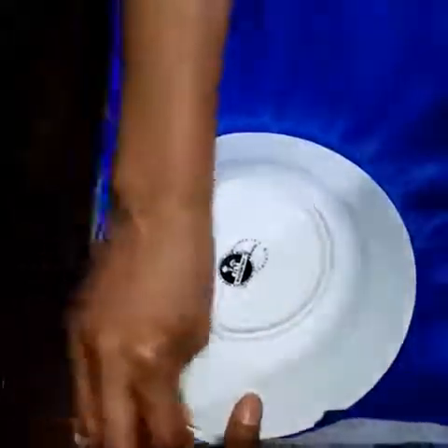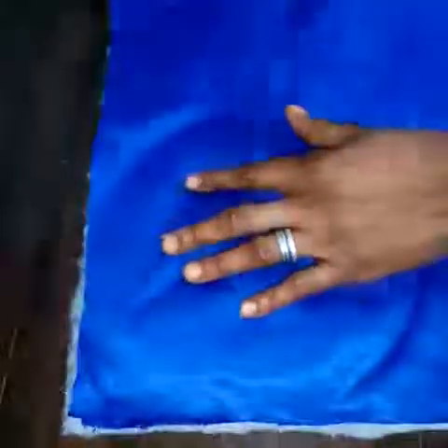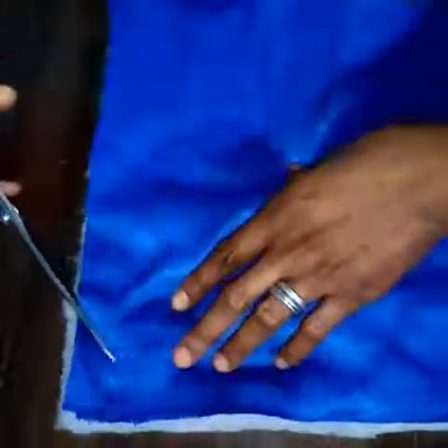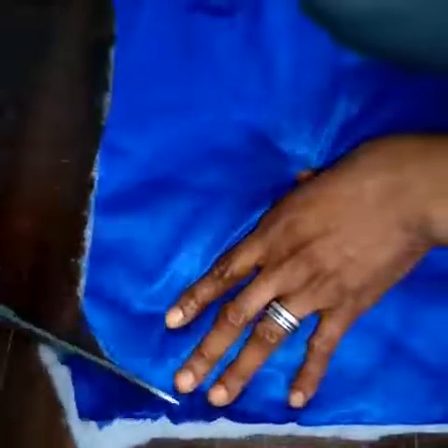You can mark it before cutting. Do the same on the other edges. Now that I've cut the four edges, I will go and sew round.